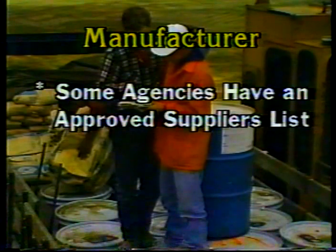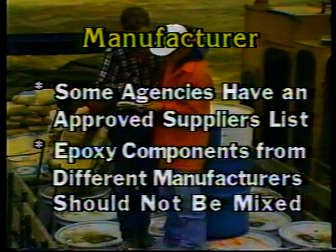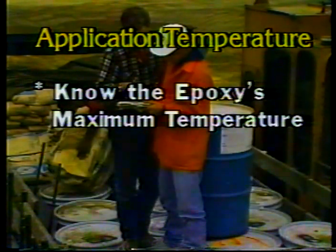The contractor should take care to protect the epoxy from freezing — indoor storage may be required. The contractor is also responsible for storing and disposing of empty drums in an environmentally responsible way. Regarding shelf life, some agencies and manufacturers will place an expiration date on their materials; if not used by that date, it should be rejected. Some agencies have an approved suppliers list — all materials must come from companies on that list, and the contractor should not mix epoxy components from different manufacturers in the same batch.